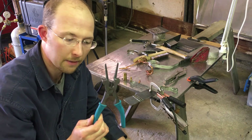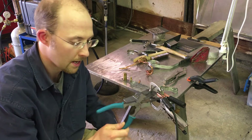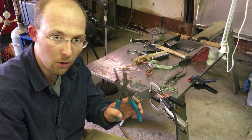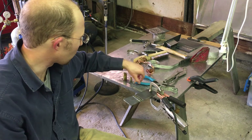I highly recommend you pick up a pair of MIG pliers. You can get them anywhere welding supplies are sold, including Ace Hardware, Home Depot, Lowe's, local welding shops, or on Amazon.